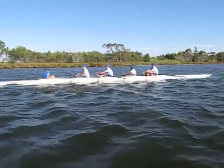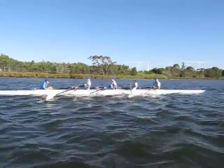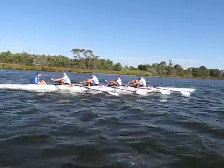Legs first, spread the legs first. Slow down, slow down to close the catch. Look for water, don't look for me.